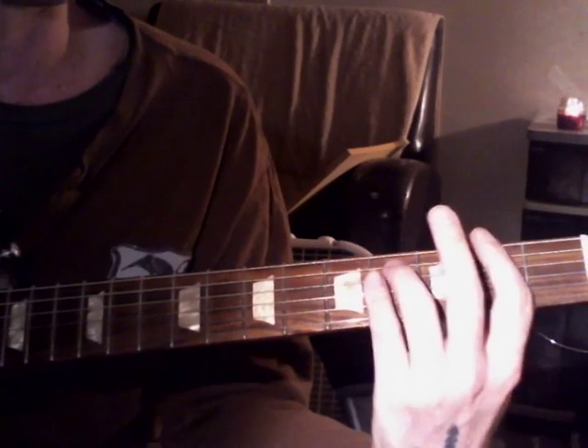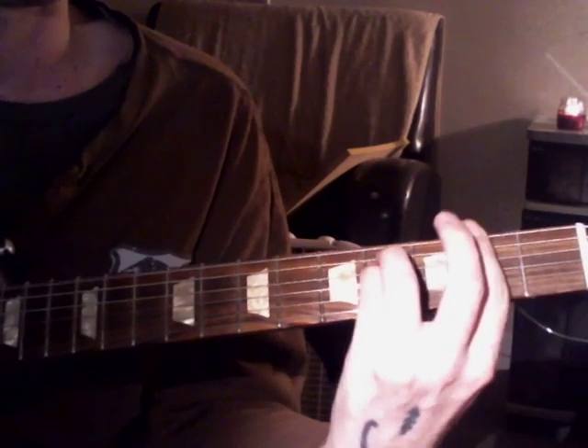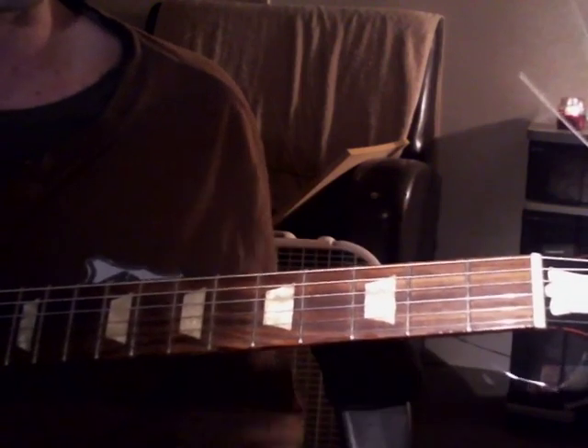Here's this cool sounding lick — kind of like a minor lick. I'm just playing it in F-sharp, and it goes like this.